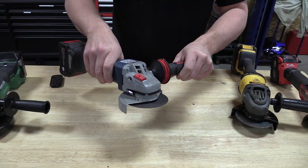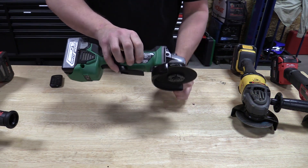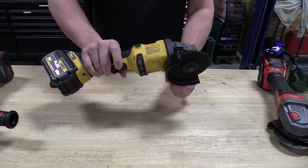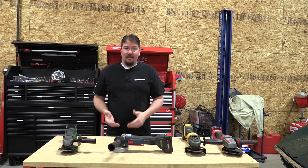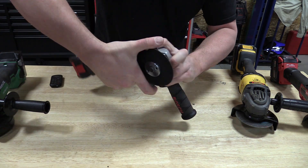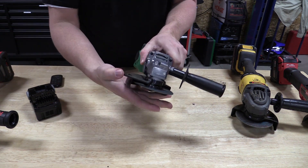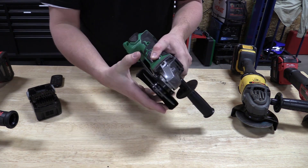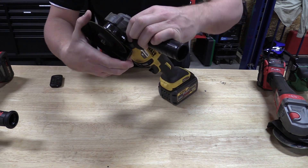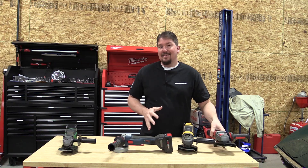The Bosch and Hitachi do not have brakes on them, while the DeWalt and Milwaukee both have a brake so you can set them down safely. The Milwaukee's brake works the best; our DeWalt has a very slow brake. As for the guards: the Bosch is easy to move but very tight — you have to push in a little pin to rotate the guard. The Hitachi has a cam lock, which is okay but sometimes hard to lock in different positions, especially with gloves on. The DeWalt has a push button you push in and rotate, which works well but can be hard to reach. The Milwaukee by far has the easiest guard — a little lever on the outside you can move back and forth.